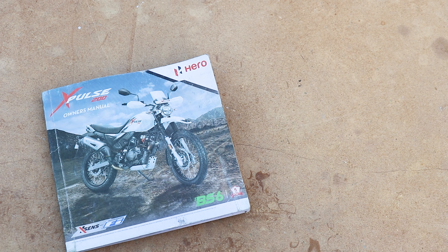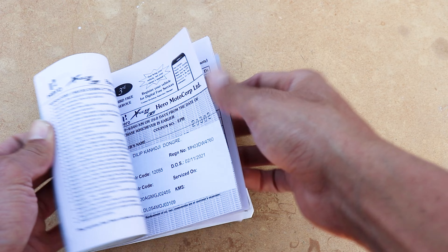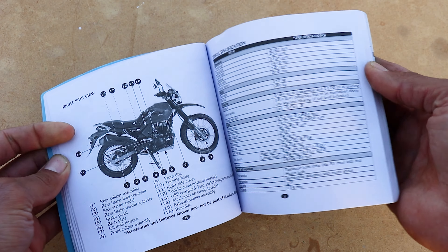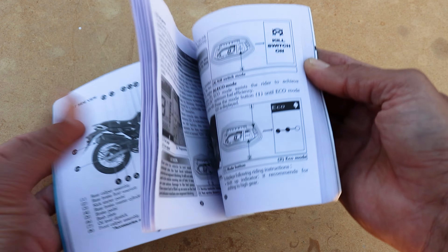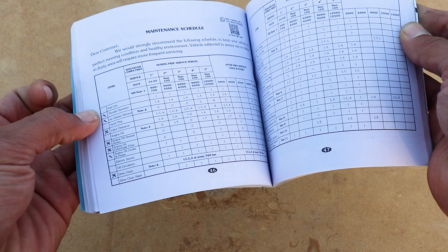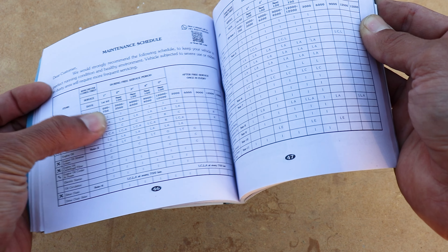The most important tool in my toolkit is the owner's manual. It'll get you out of trouble by helping you diagnose common issues and how to solve them. I use the manual to create a bike-specific toolkit by spotting regular maintenance items. For example, I need to lube the chain every 700 kilometers, so I need a tool for chain maintenance.